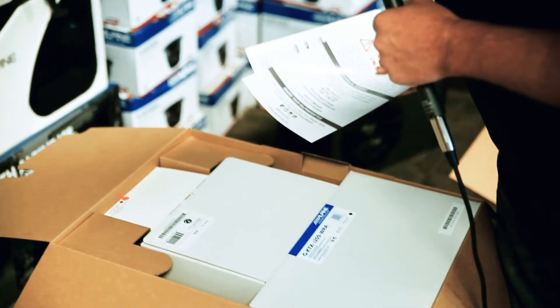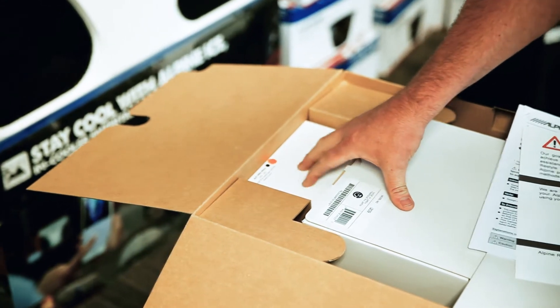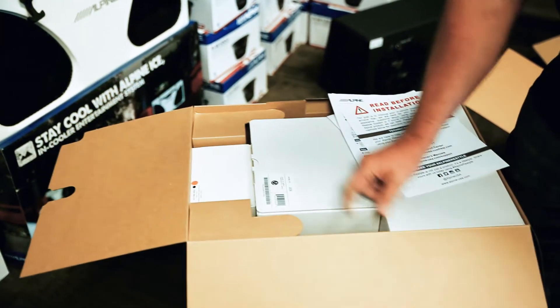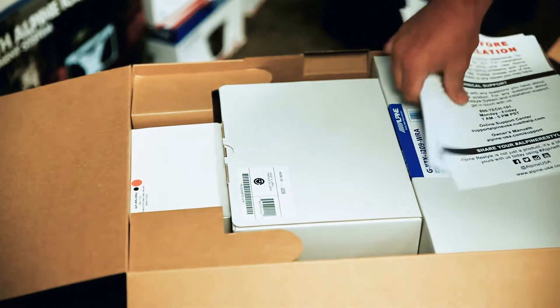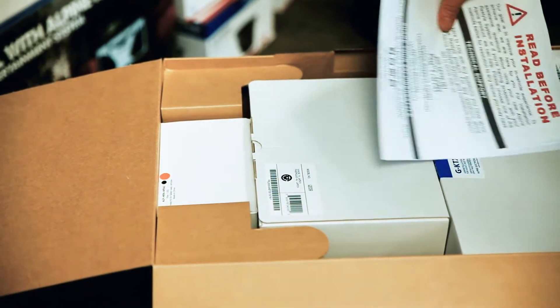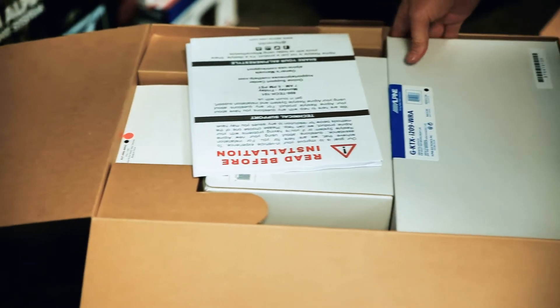Looks like we got three separate boxes in here. This is the harness for the Jeep, and that's going to come with the Maestro module that integrates all your gauges. This is the actual I209 — and again, made in Japan. Alpine's really stepping their game up. It's normal to see a lot of parts made in China, but when you see your flagship pieces made in Japan, it's a pretty big deal. And then this is the installation kit.